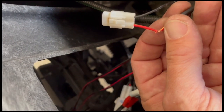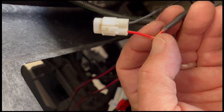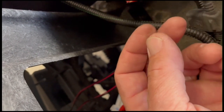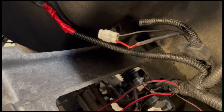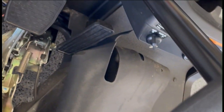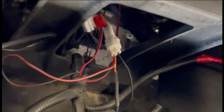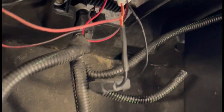I'm going to vampire tap into the red-yellow wire that feeds the USB chargers. I don't have the proper connector and I don't really want to drive to Home Depot right now, so I'll just vampire tap into it for now. I got that tapped in — I'll tape it up and make it nice and pretty.